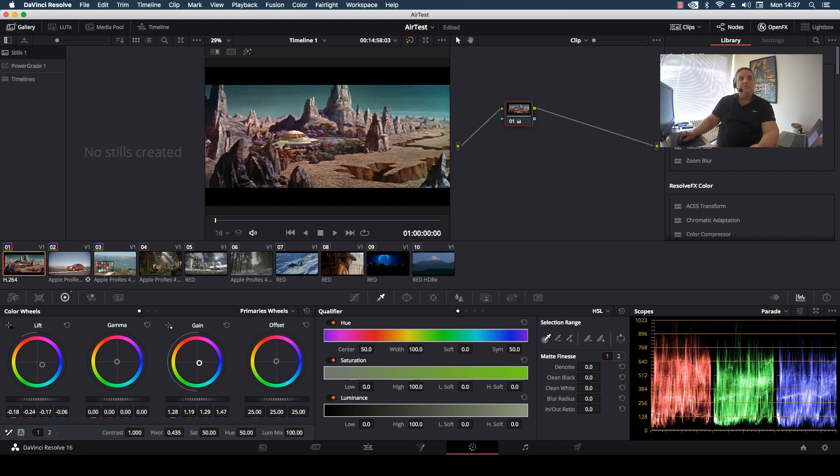And now the picture is already looking better. And then I just adjust this until it starts to look the way I want it to. Now I come over to the gamma control and use the gamma color control for adjusting my look.